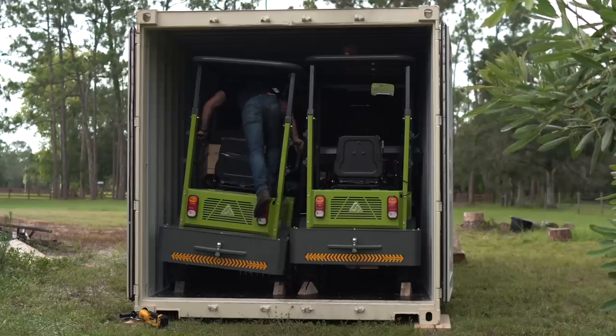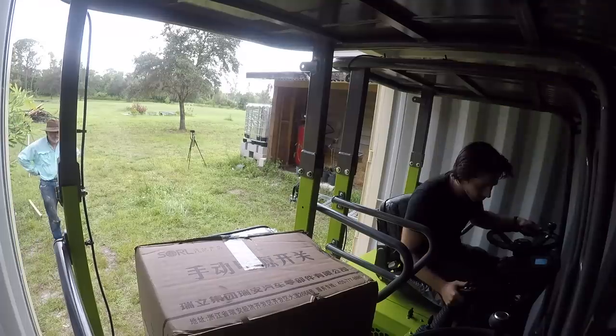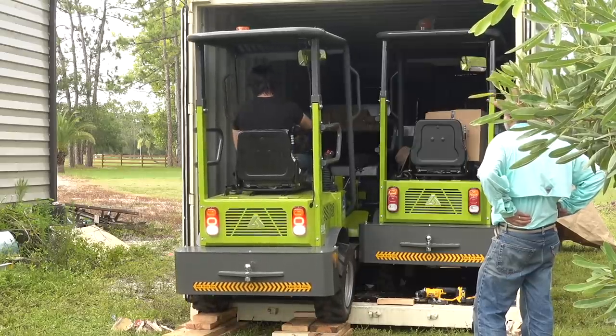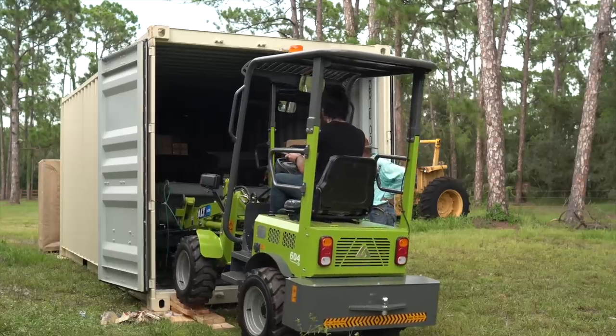The loader was partly held there by the steel cables they used to keep everything from shifting around in transit. Eventually once I climbed in, I was able to wiggle the steering a bit and help lower that wheel down. Then after removing the steel cables and the wheel chocks in the floor, I got to gingerly slip the first loader out. There's like a half inch of clearance between them, so I tried to go slow and not scratch my new ride before it was even out of the box.